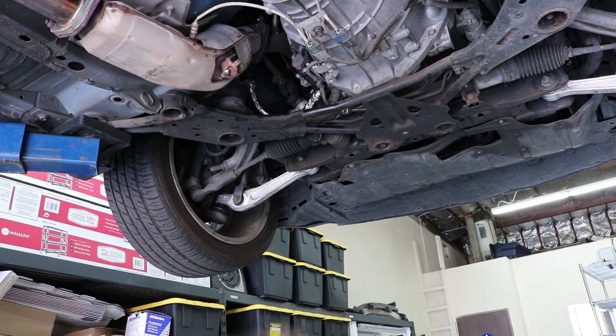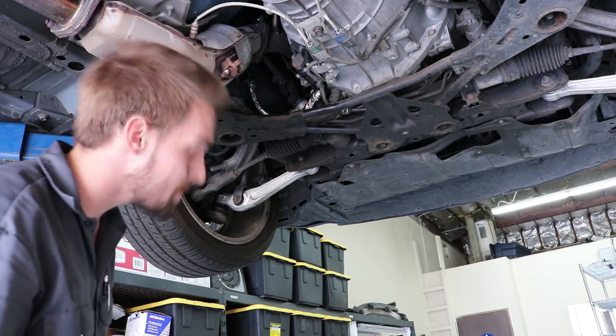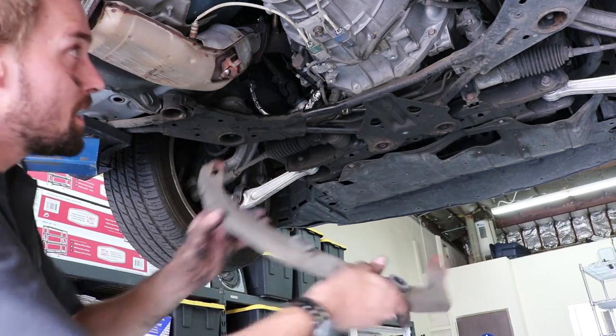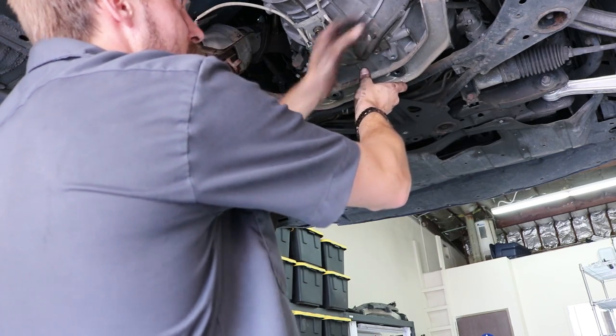Lots of Z's around here. That's pretty much it down here. I'm going to throw this catalytic converter bracket back up. Hopefully that's it for down here besides the bleeding process.